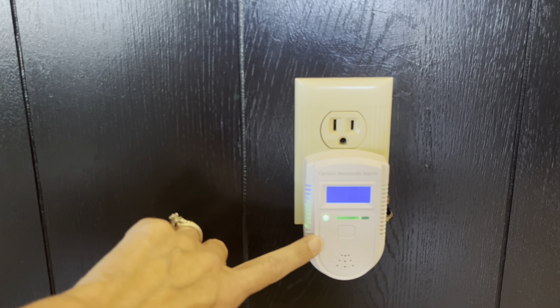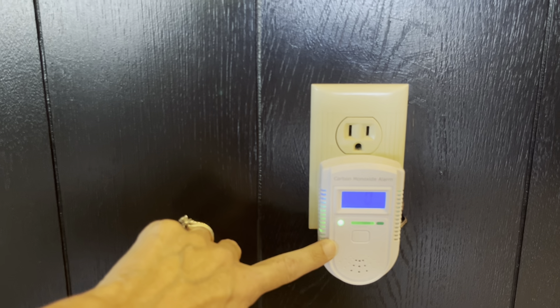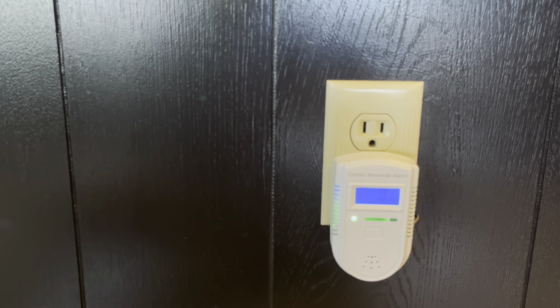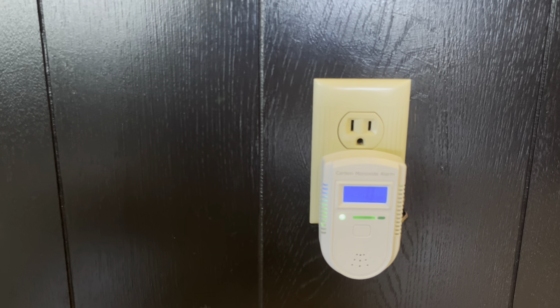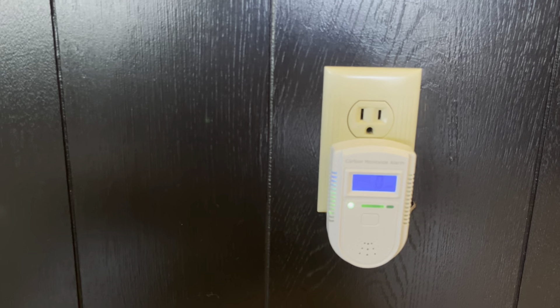When choosing where to put this, I decided to pick kind of the middle of the house. I've got the kitchen on one side and the living room on the other. That's because that's where people congregate most of all, so I want it to be in an ideal location so that it can alert us to any issues.